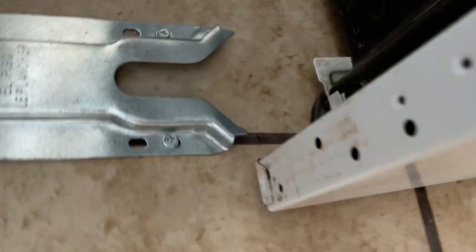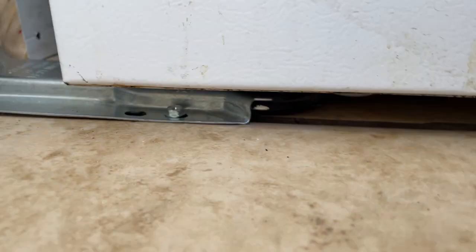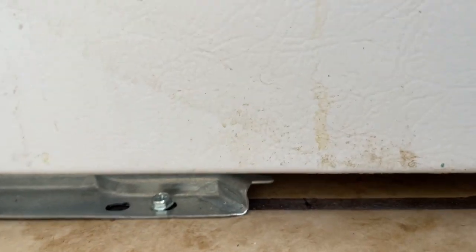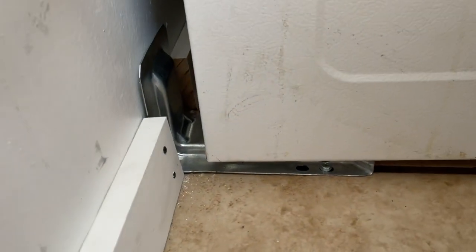Just line up your oven — you can see where the light is right there. Now we just slide it on and push it right into it, and it's going to snap in there. That's where you want to be. There should be some space between the wall, and you're all secure.